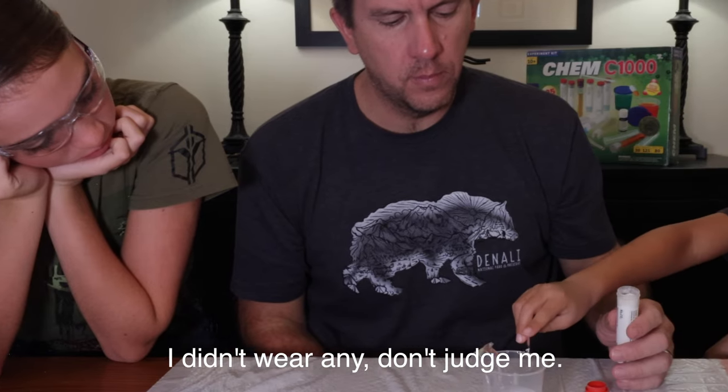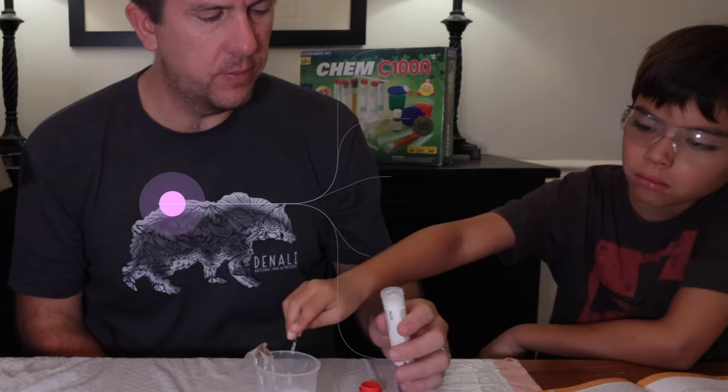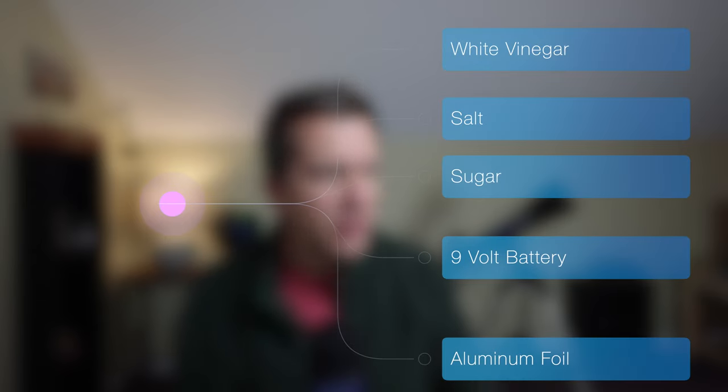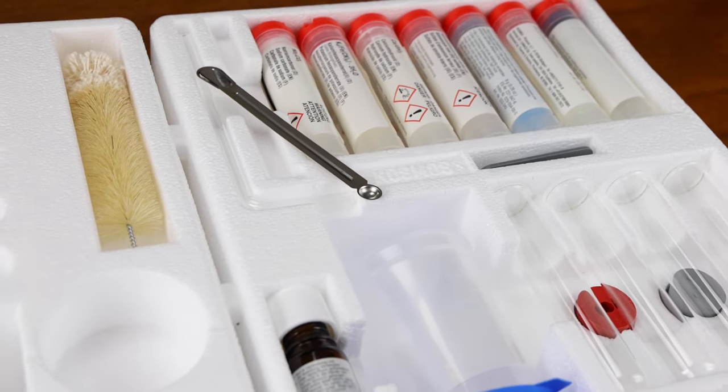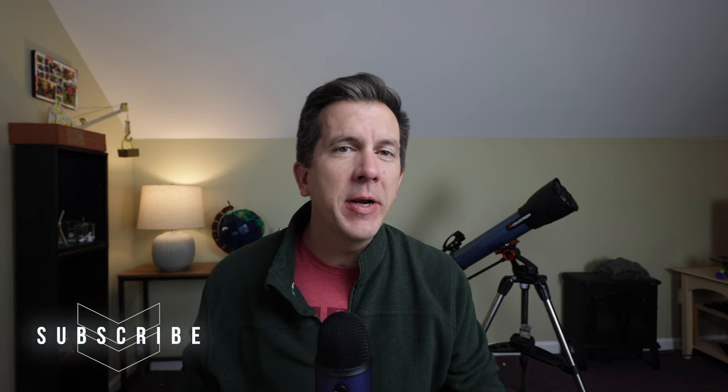My kids and I just basically ended up using safety goggles that we already had. Essentially, other than some very common household items, the kit comes with everything you're going to need — beakers, cylinders, toppers, and angled tubes.